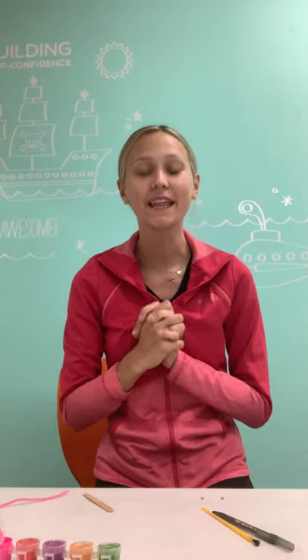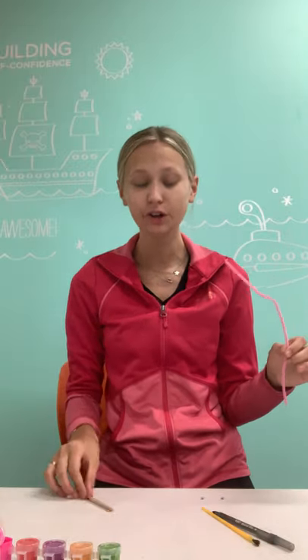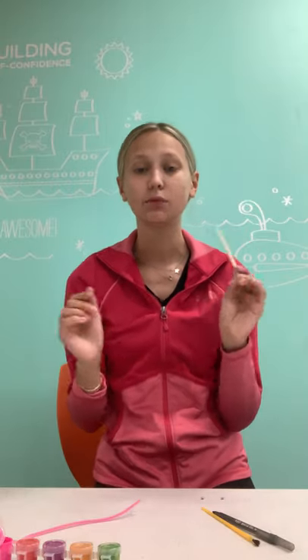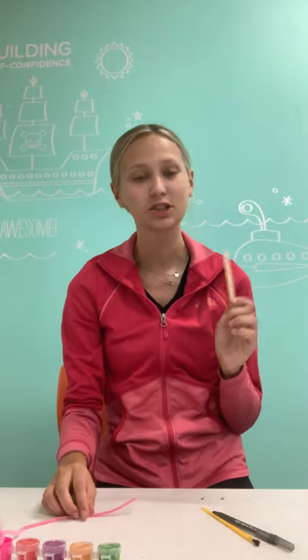It's Miss Olivia here and today I'm going to do a fun craft with you guys. The only thing you need is some pipe cleaners, glue, a popsicle stick, and paint if you would like. We are going to make popsicle stick dragonflies.